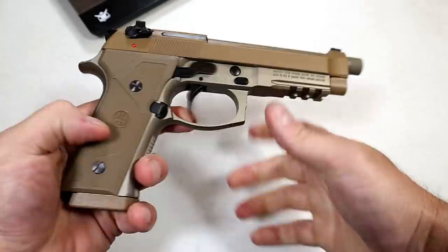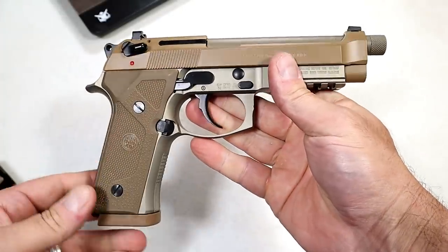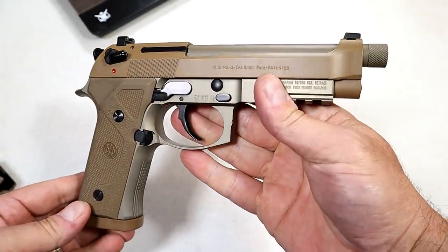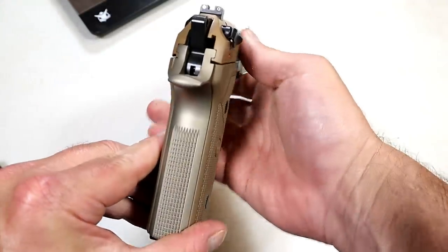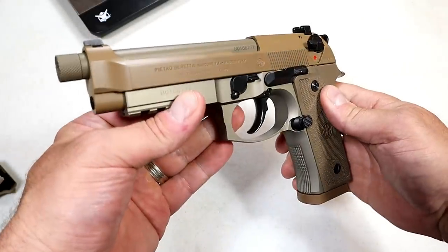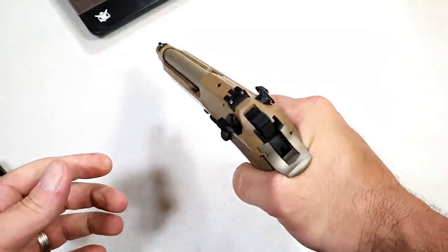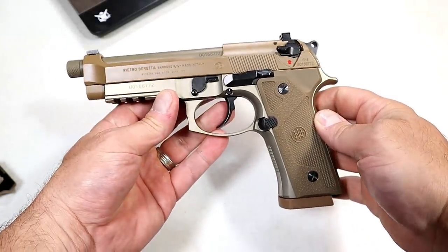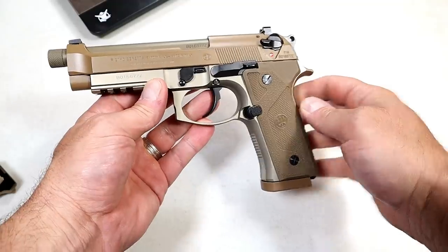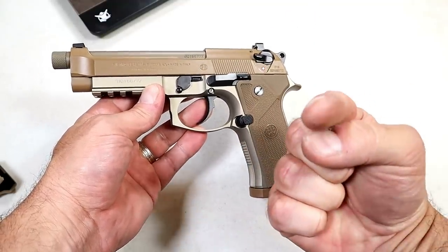Beretta M9A3 — nice looking handgun, nice performing handgun from what I'm told. I'm taking it to the range shortly and then we'll do a range review. It has a great reputation and this certainly feels like a quality-made handgun, and many people will testify to that. If you like videos like this, please subscribe and share. I always appreciate the thumbs up. Thanks for watching and you guys be safe.